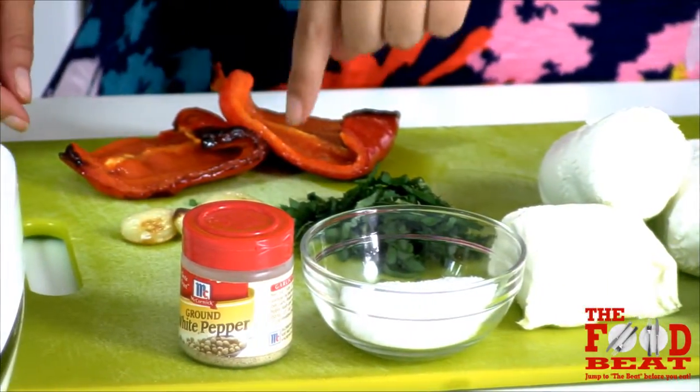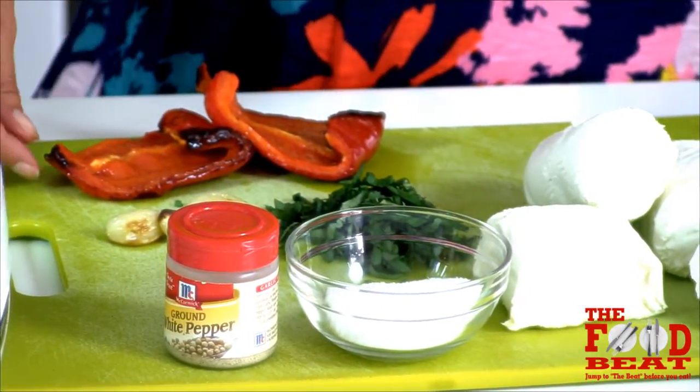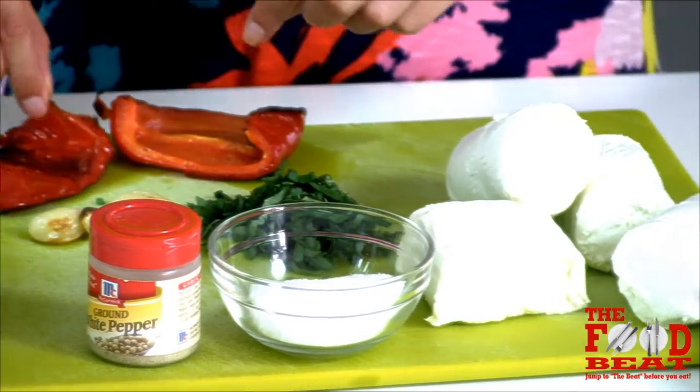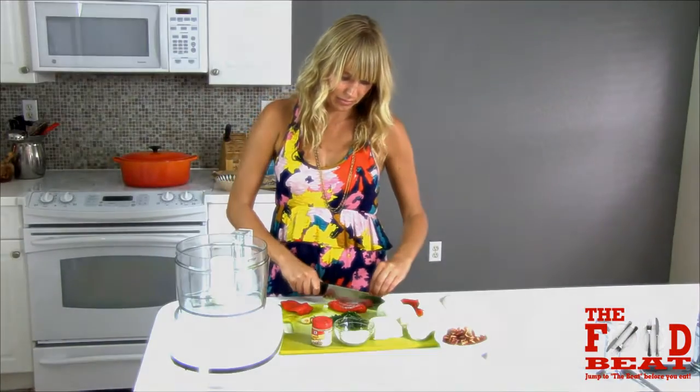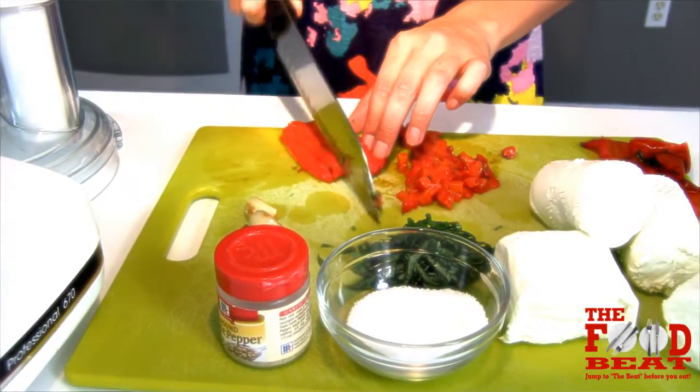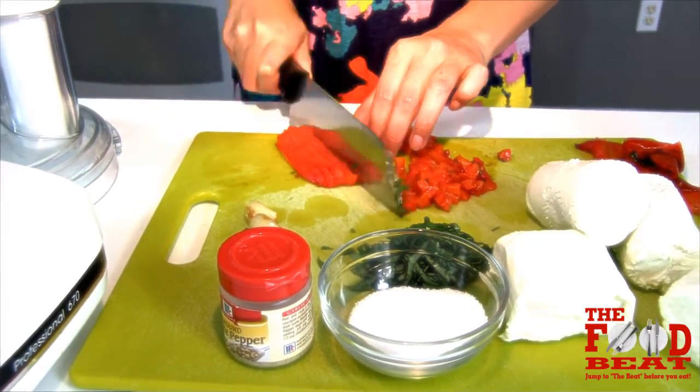I took the garlic out sooner than the pepper because that doesn't take as long. Now I'm going to peel off the skin, and then I'm going to mince the pepper — just little strips going down.